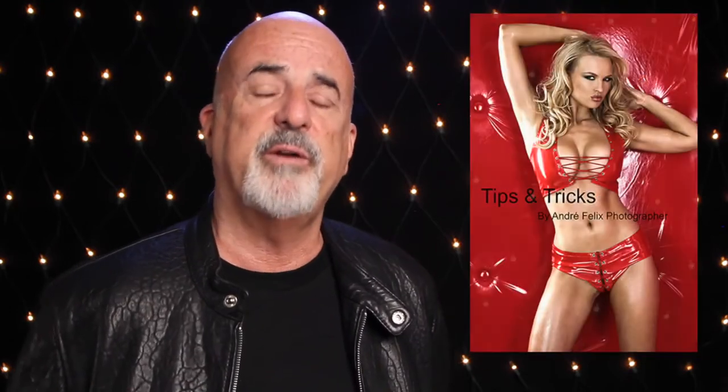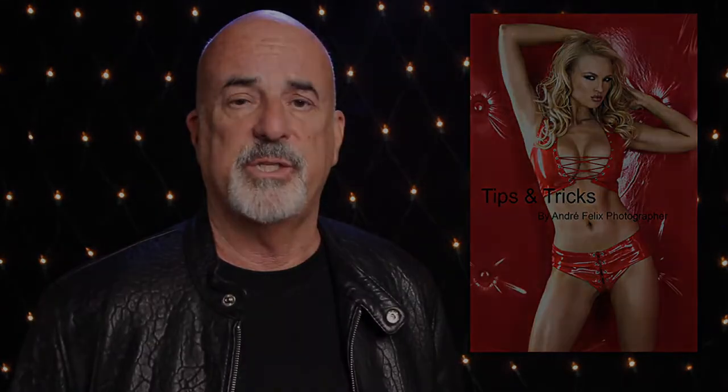If you liked that story, pop over to my blog at andrefelixphoto.com for more information — lots of tips and tricks plus great photographs to inspire you to go out and create your own. You can also download a PDF that includes diagrams. Please subscribe, give me a like, leave a comment and let me know what you think. Thanks a lot and bye for now.